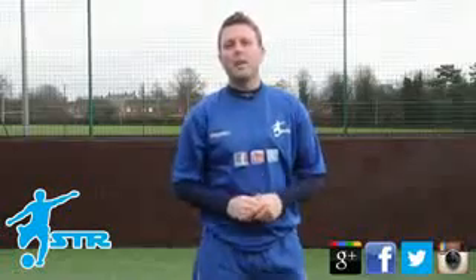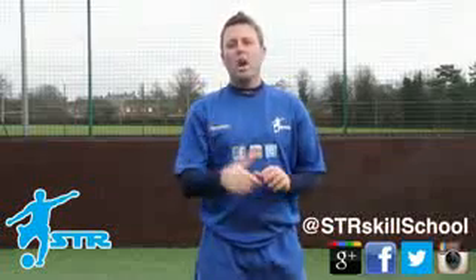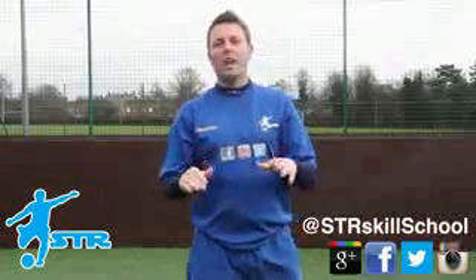Hi STR Skill School fans, you can follow me on Twitter at STR Skill School for more tips, ask me anything on there, I'm happy to help.